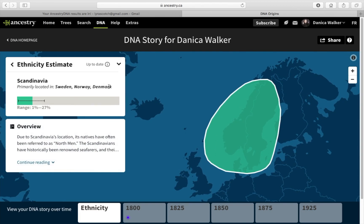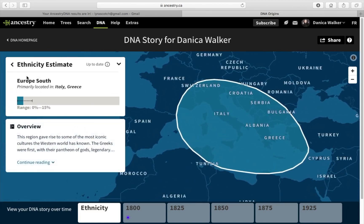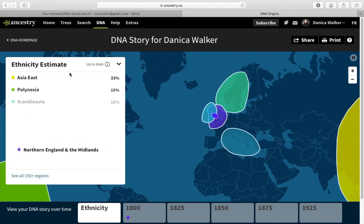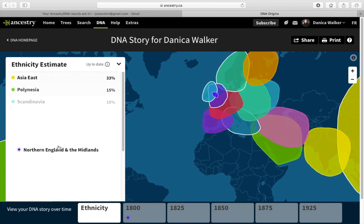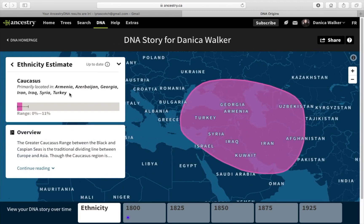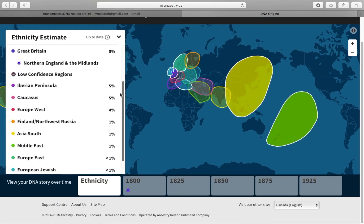I'm 15% Scandinavian — Sweden, Norway, Denmark — no idea we had any of that. I'm assuming it's from my dad. Ireland 7%, Europe South which is Italy and Greece — so I'm a little bit Italian and Greek. And then why am I only 5% English? 5% English according to this. The rest are low-confidence regions: small percentages of Spain/Portugal, Armenian, Syrian, Turkish, Finland, Russia, South Asia, and Middle East.